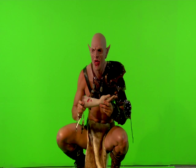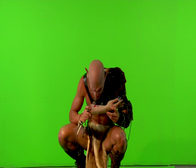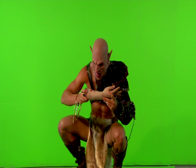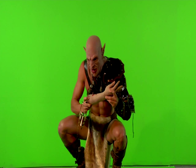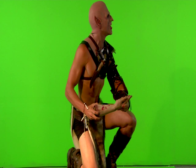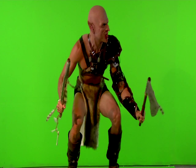Alright, again, start off with your head down — chewing on it and then rip the piece of flesh up. Alright, you hear the war call off to your left. Throw the piece down. Alright, cut.